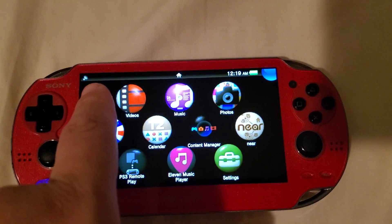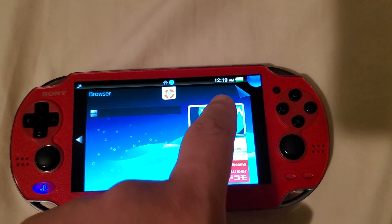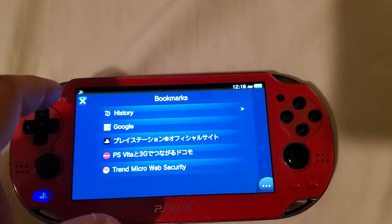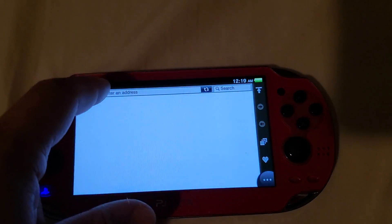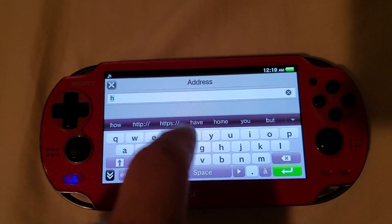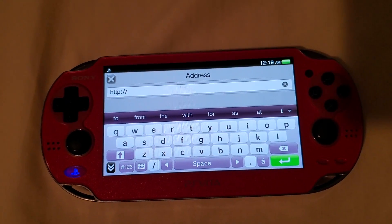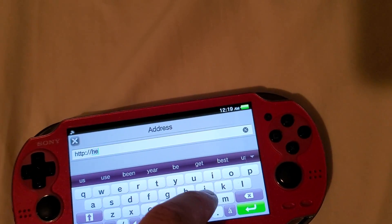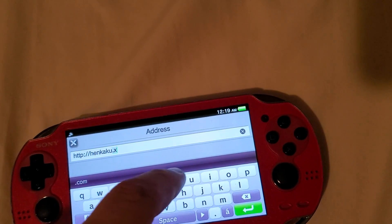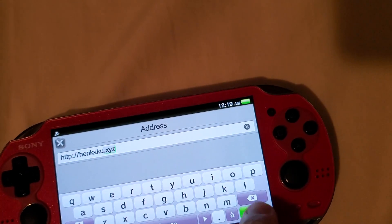Once you've changed your spoof version to 3.60, make sure you connect to Wi-Fi. Next, go to your Vita browser and start it up. Go to the address bar and type in 'http' — you should get an autofill. Select the one with the colon and backslash, then type in 'henkaku.xyz'. You should see something like that — go ahead and press the green enter bar.